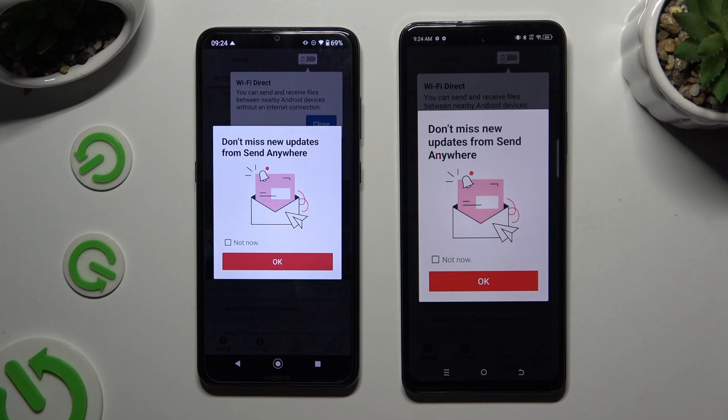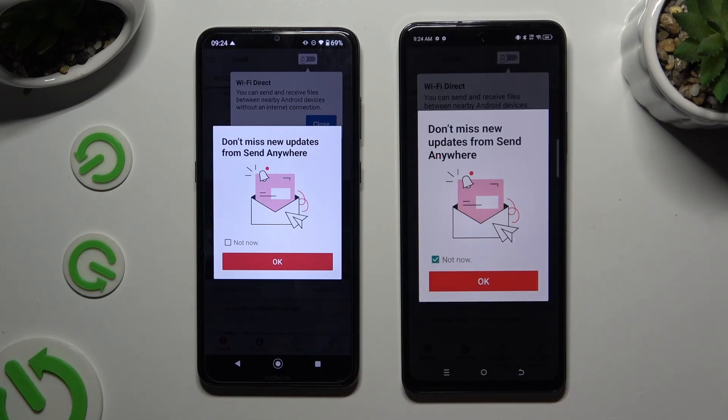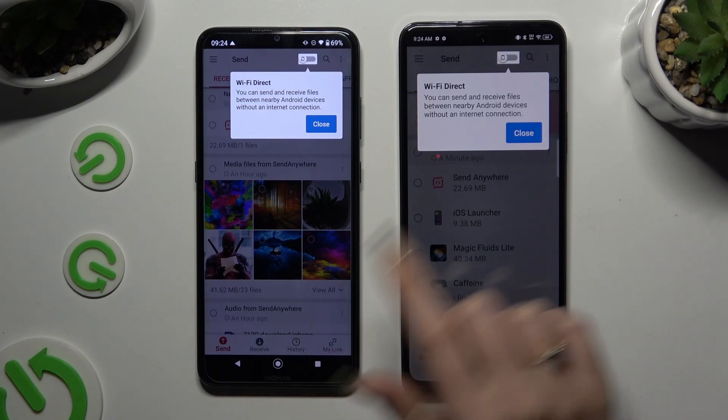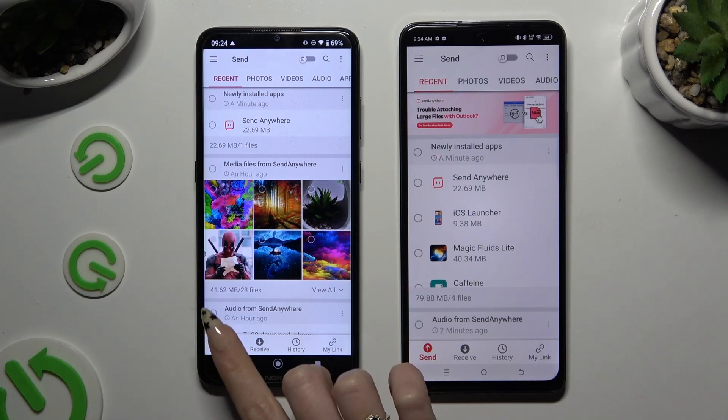In this window about new updates, you can select not now or close it right away by hitting OK. Then tap on close in the white popup at the top, and finally select Send at the bottom left corner of the Android.